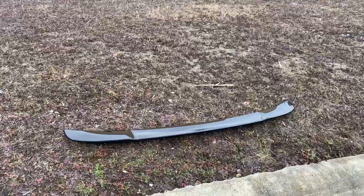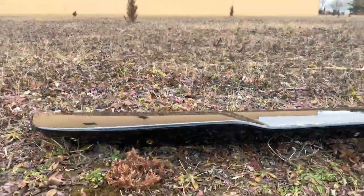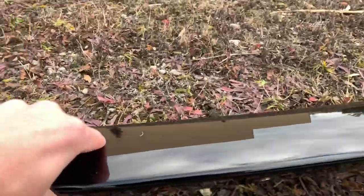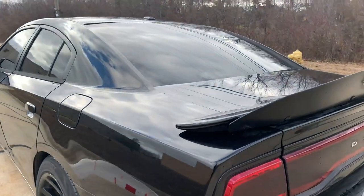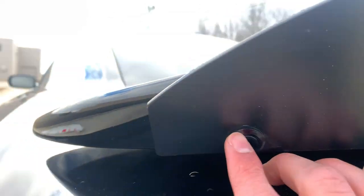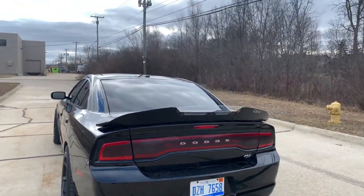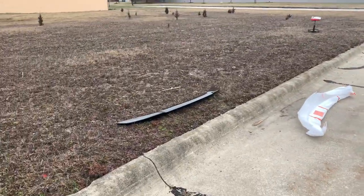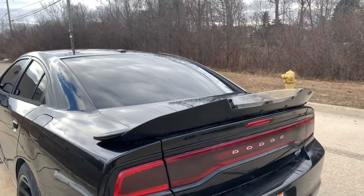One super key detail: basically all the spoilers can come painted with your paint code, and they come pre-drilled with inserts. They come with all the hardware — a countersunk washer and bolt, so it's all clean. Everything's pre-drilled. My paint code is PX8 black, and they painted these and sent them right to me. That's a key detail.